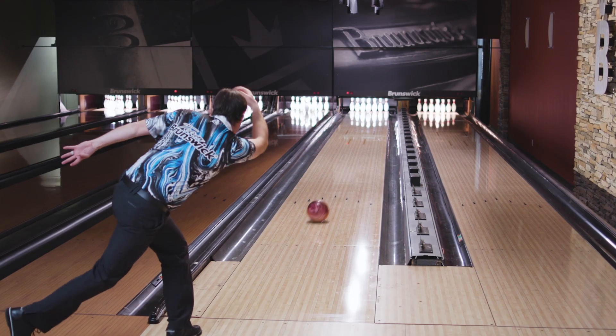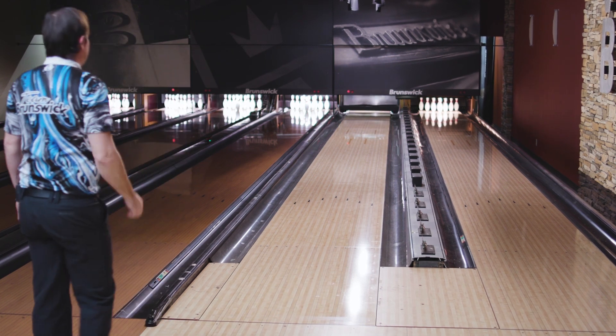For those people that have liked the Kingpins in the past, don't be afraid of this Kingpin. Brunswick's main focus is to fill gaps in your arsenal, and these balls will allow them to do that.